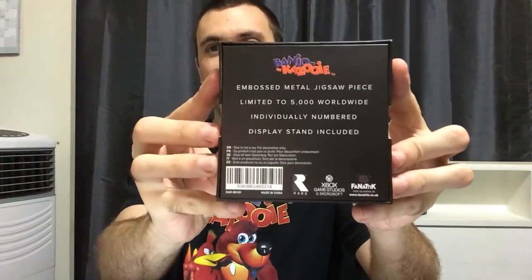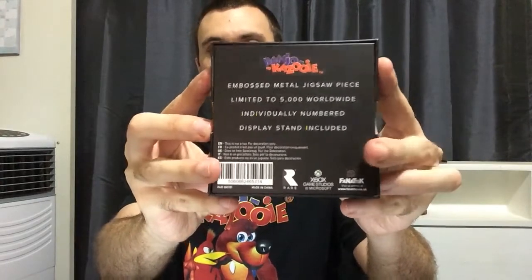Pretty cool. So there it is — that's what's written on the back. I really like the fact that it's got the Banjo-Kazooie logo on at least two of the sides. All right, now to take this part off.